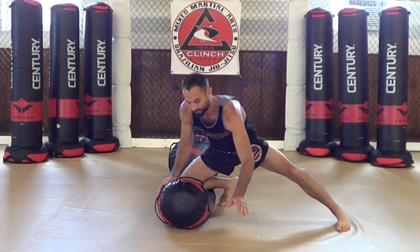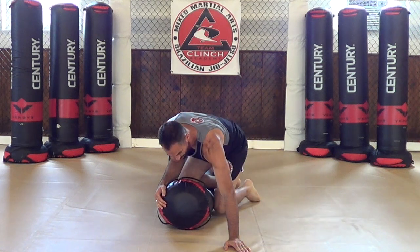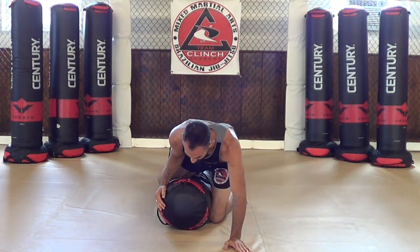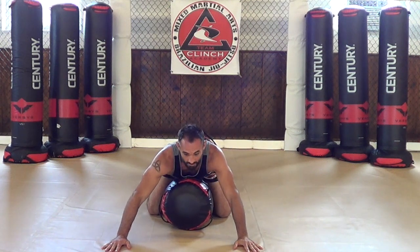So from knee on the belly, I'm going to control the head, go back into the mat, bring my knee under the armpit, keeping the knees tight, pinch the knees, and cut over to mount position. Two hands to the mat.